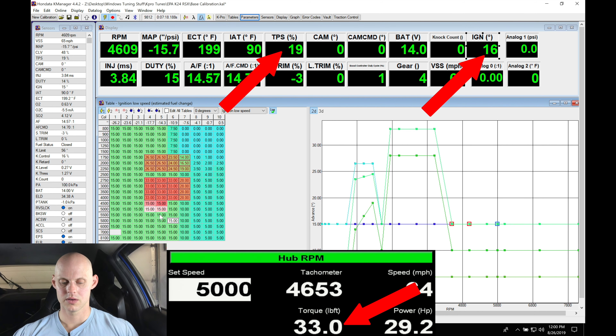Let's bring it up to about 5,000 RPM and see what it's going to do. I'm going to pre-highlight the area right here and let's bring it up to 5,000.